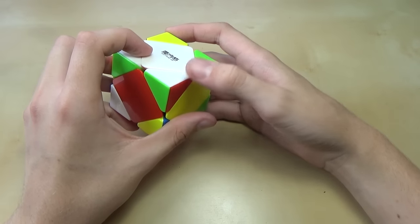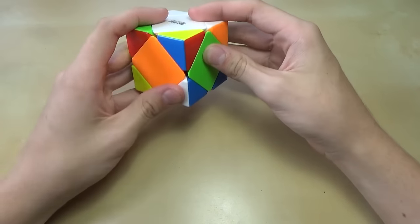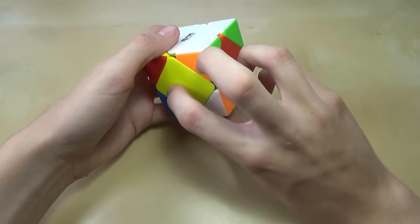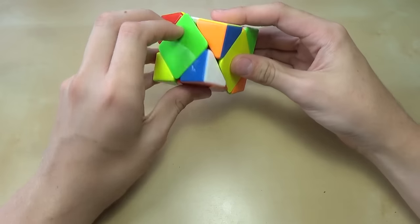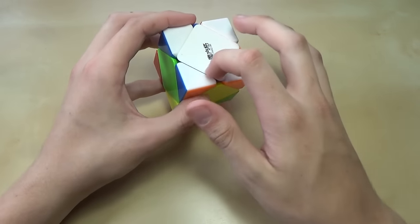The same thing goes for the next piece — we have white and red, so we find the white and red piece, rotate it first since it can't go up directly, and bring it in. For the very last piece, you might see that rotating it will mess up a piece you already have. But it's okay because once you bring it up, you can just bring that piece back and now you have the full layer.